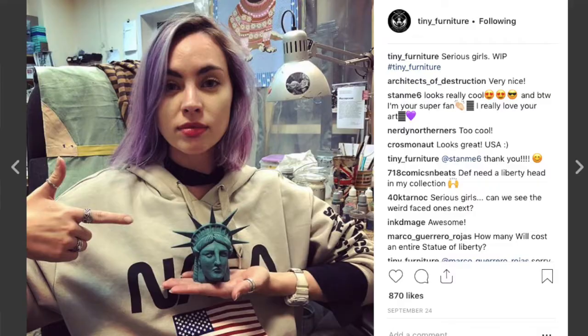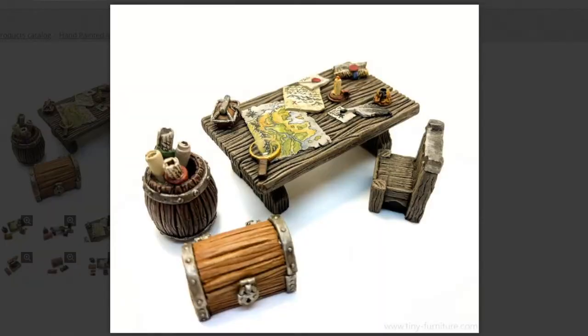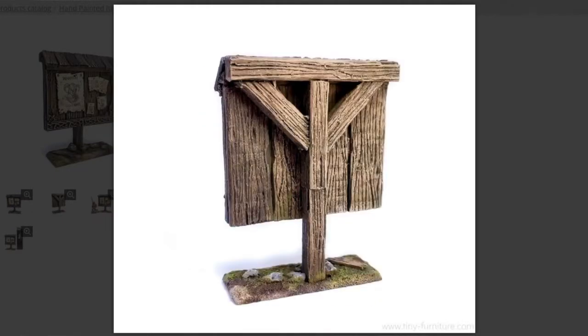Ink Mage here, sitting at my painting table — just my dining room — and I am about to dive into some terrain pieces from Tiny Furniture. If you haven't checked out Anastasia's work, it's incredible. Her painting looks amazing; her paint jobs are truly masterpieces of artwork. However, I'm going to paint my own just because the price is significantly less, but the quality on these pieces is fantastic.